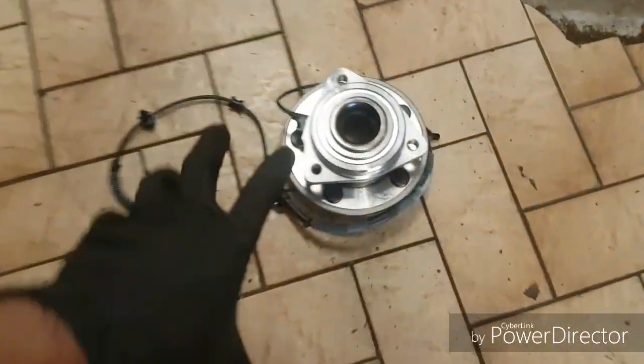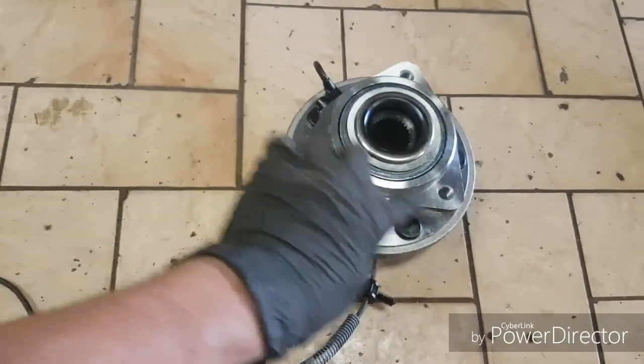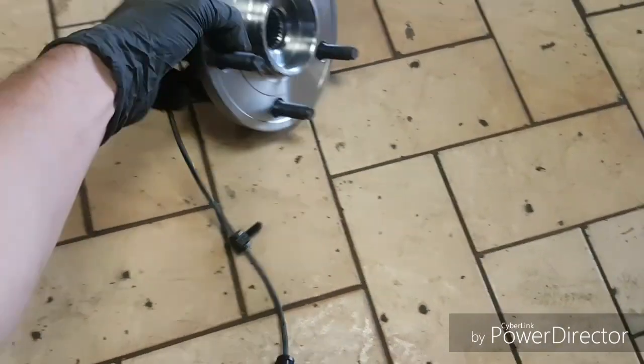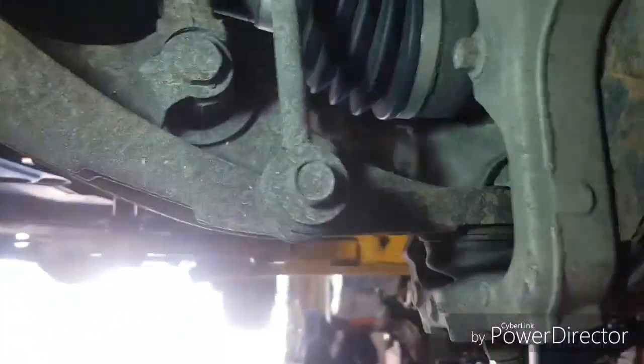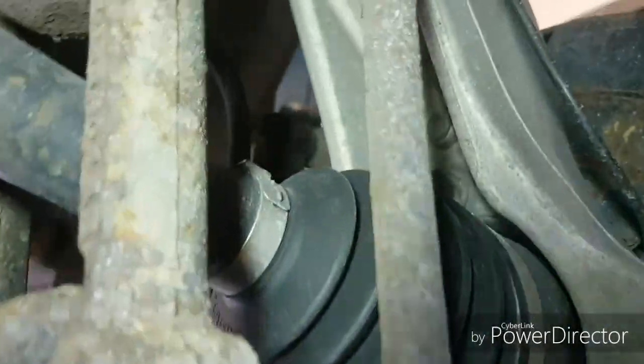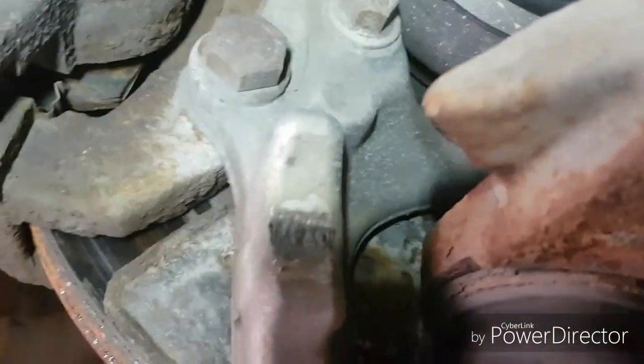We got the new part right here. It's always good to have the new part so you can do a comparison and also to see where your bolts are. We'll have three bolts in the back — in the back of the spindle. It looks the same and the bolts are in the back. There's one bolt there, one bolt up top, and a third one right there. It looks like a 15mm.